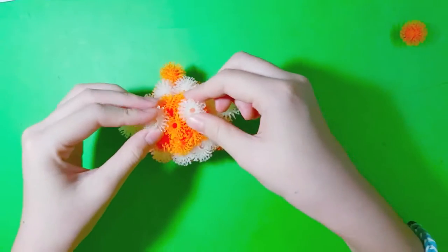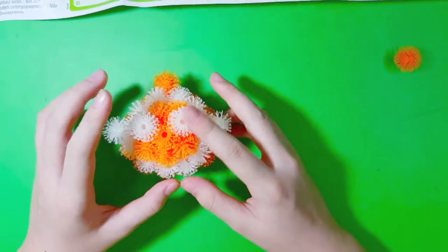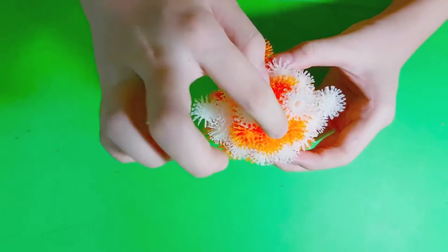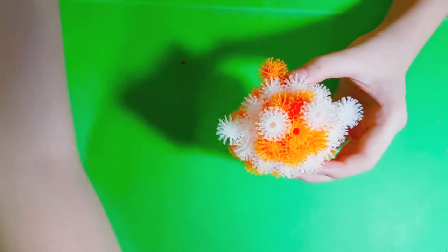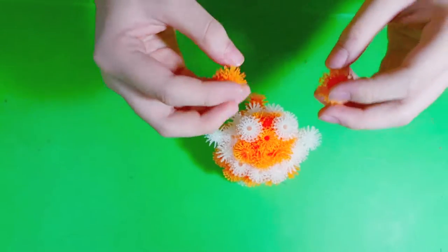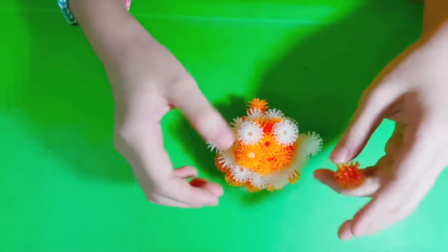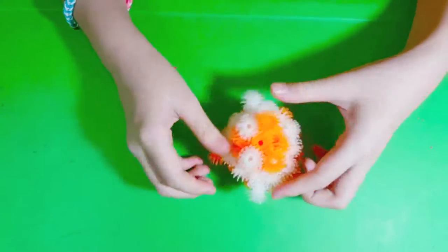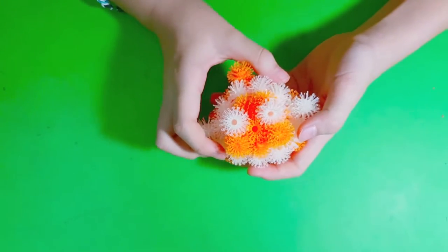Like that. The eyes — it's cute! Then we're gonna put the accessories. We have the nose, we have the eyes, and we need to put the cheeks — so orange again. Like that. It looks more like a puffer fish.